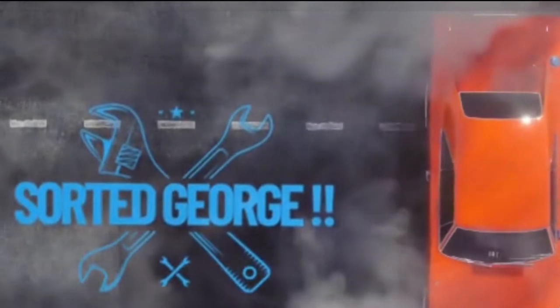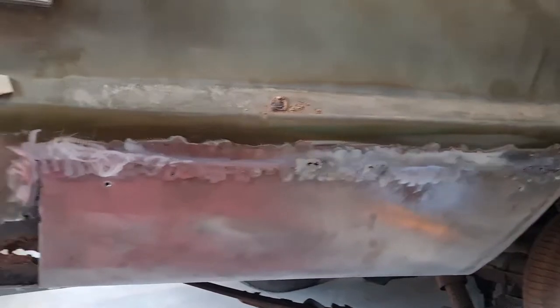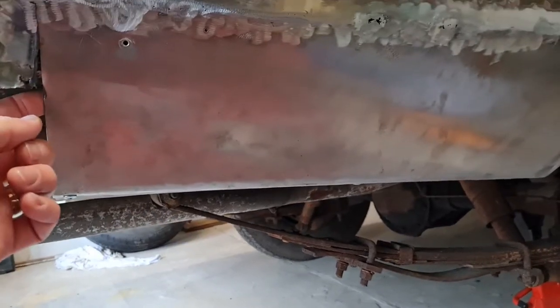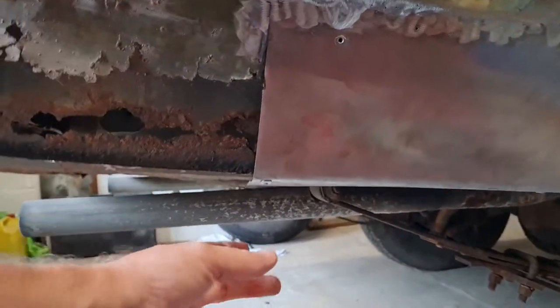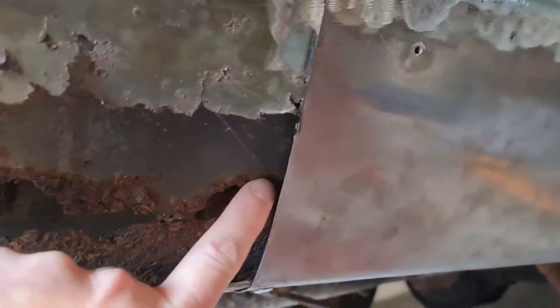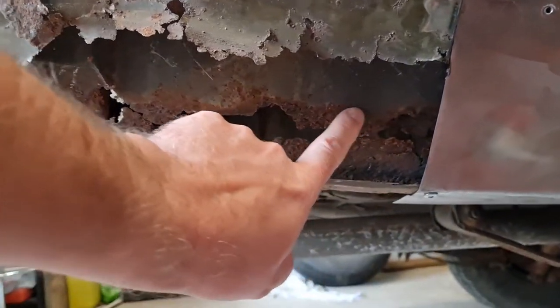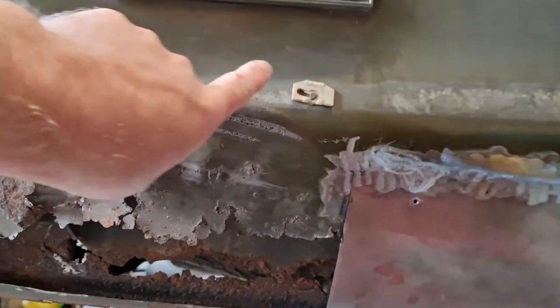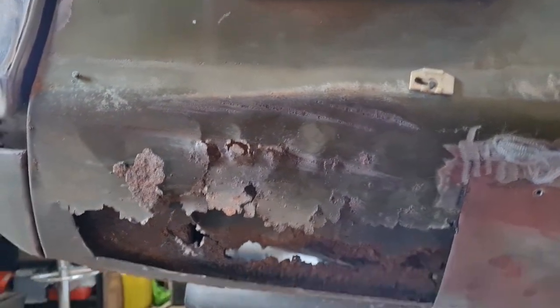Hey guys, welcome back for part two of welding the rear quarter. In part one we left off just completing this side. I still have to weld up underneath here, but what I need to do is possibly pull out this bottom bit just to get behind here. I'm going to replace this little patch here, and then we'll get on and make this section. Right, let's crack on.